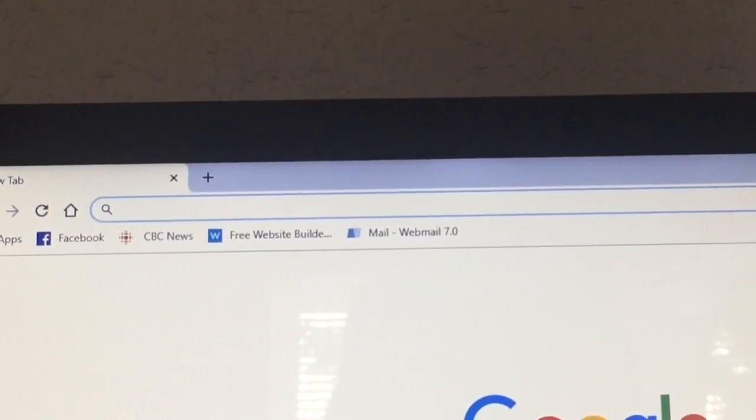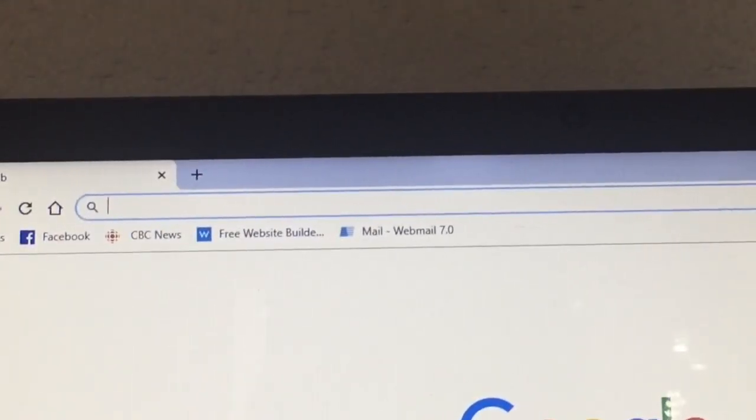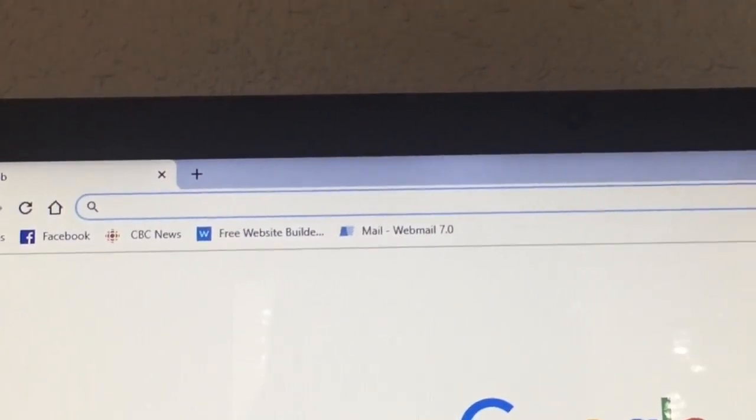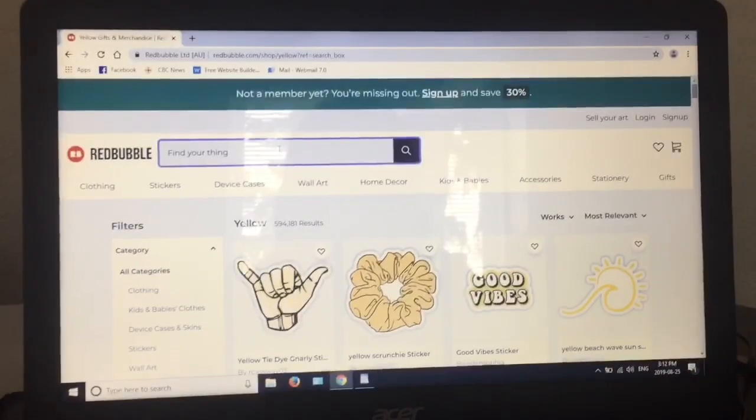The first thing you want to do is open Safari or Google Chrome. Go to Google and search up Redbubble. Now you're on the website, go to stickers.